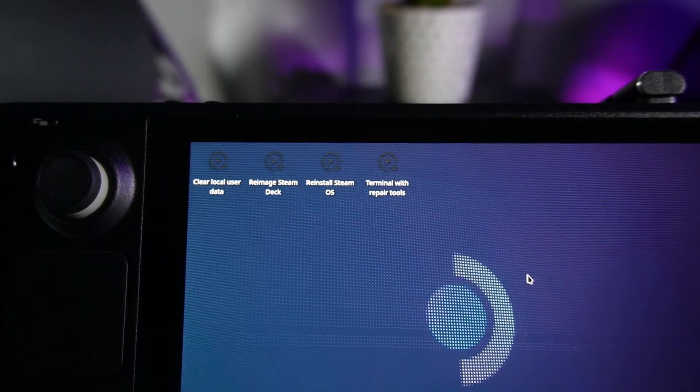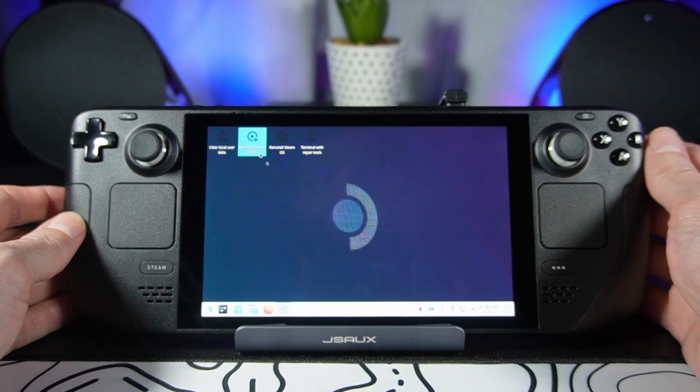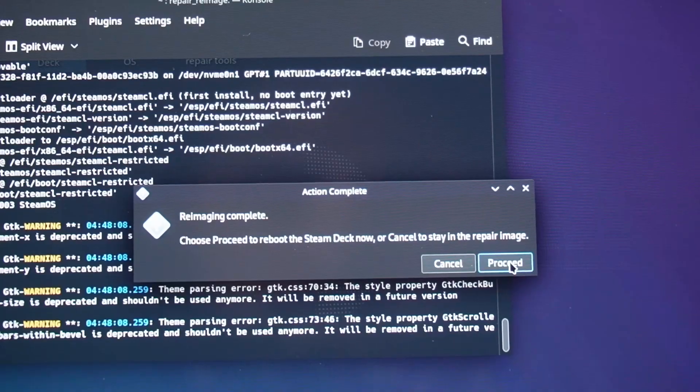We want SteamOS to be installed on your SSD, not just running from the USB. To do that, look at the desktop — you'll notice a few icons along the top. Use your right trackpad and right trigger to select and run the re-image Steam Deck option. You'll see a warning that you're about to wipe all the data, but that's fine because it's a brand new SSD, so proceed. The whole re-imaging process took about 10 minutes to complete for me, though for some people it doesn't take as long. Once it's done, click proceed again and your Steam Deck will restart.